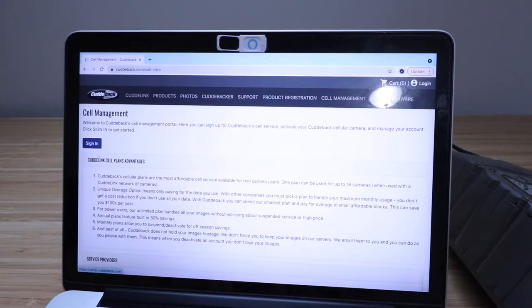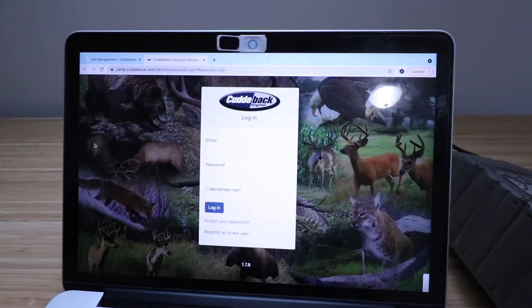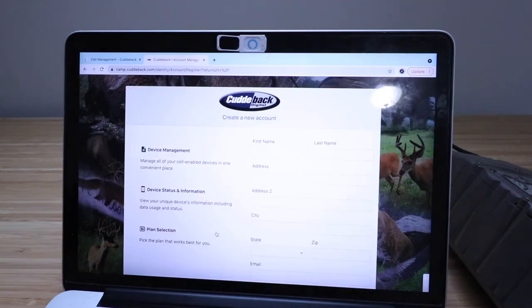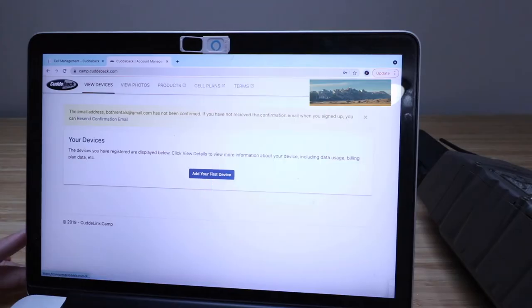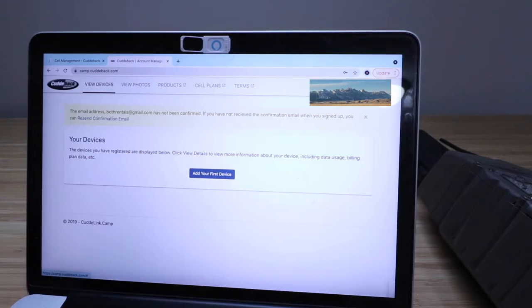Click 'Sign In' at the top and get your account set up. Since we don't have an account yet, we're going to click 'Register as a new user' and enter all your information. Once you've entered your information, click 'Register.' After clicking register, it's going to log you into the account manager and ask you to confirm your email. Go to your email and confirm the registration email that was sent.